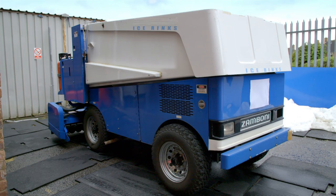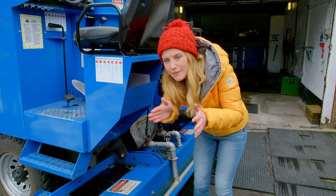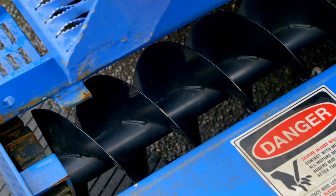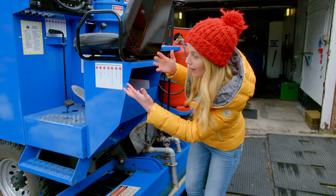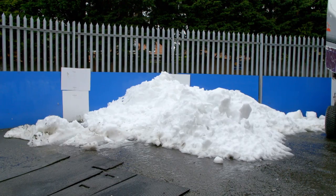Let's look outside. Underneath the ice resurfacer is a sharp blade that shaves off a very thin top layer of the ice rink, and then these corkscrews scoop up that loose ice and the truck can dump all of that ice out here — and the shaved ice looks just like snow.